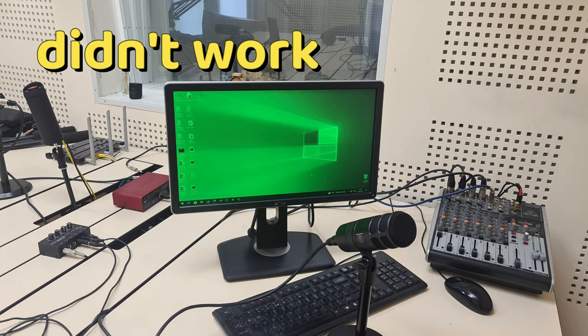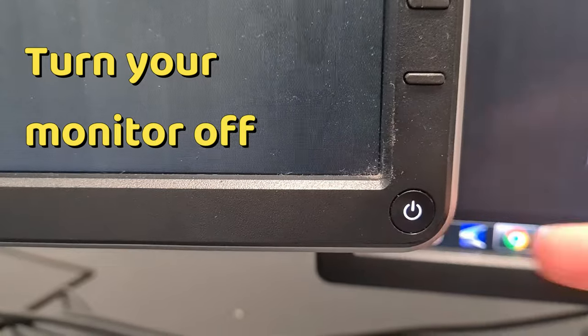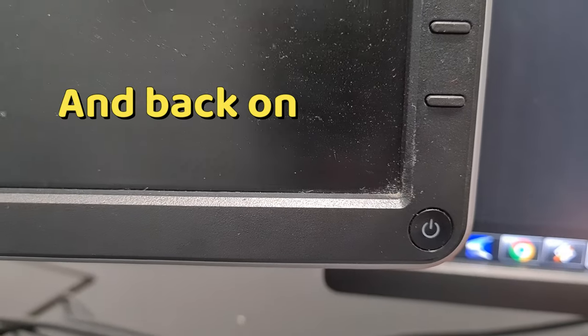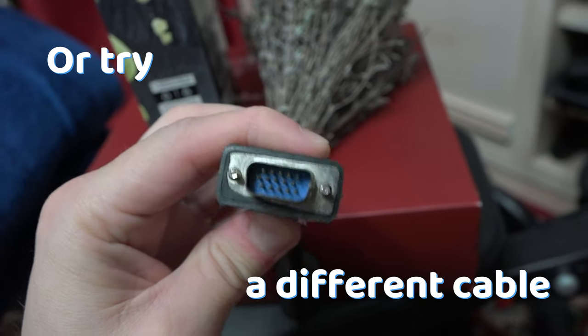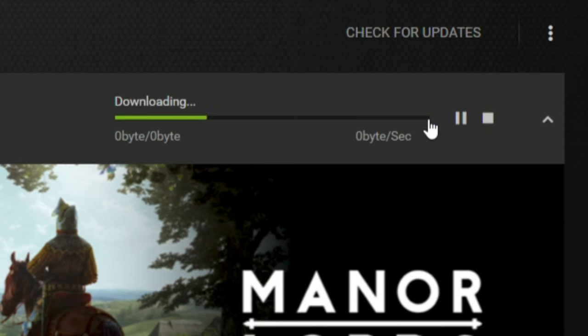But if that didn't work for you, try restarting your computer or turn your monitor off and back on. Another potential solution will be to try a different cable. If even that didn't work, update your graphics card drivers.